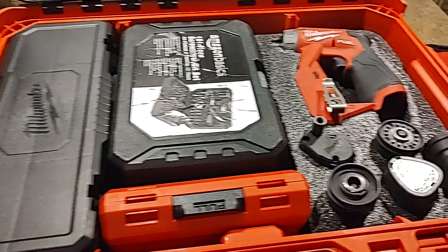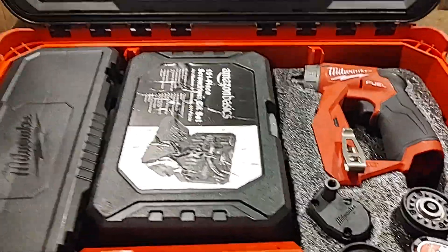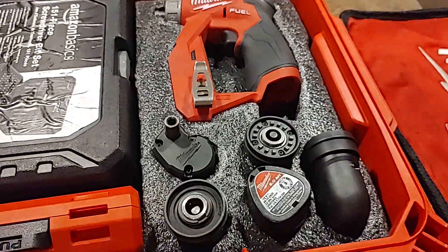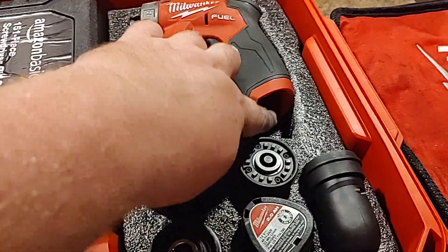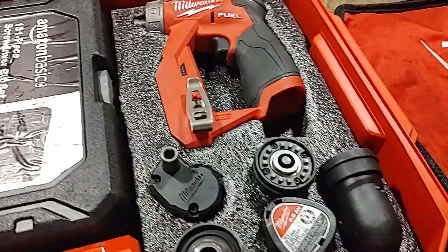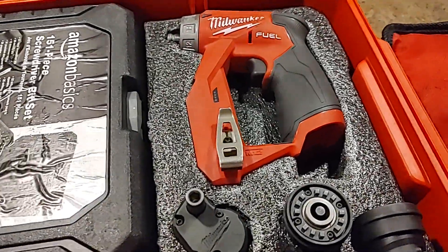Eventually I was like, you know what, I'm just gonna go with the suitcase and figure it out from there, and this is what I came up with. As you can see, I got all the pieces — that's an extra battery. I put it there because I only had the one battery, and the battery does fit there. I don't like the big batteries and this guy just doesn't fit my hand as well.